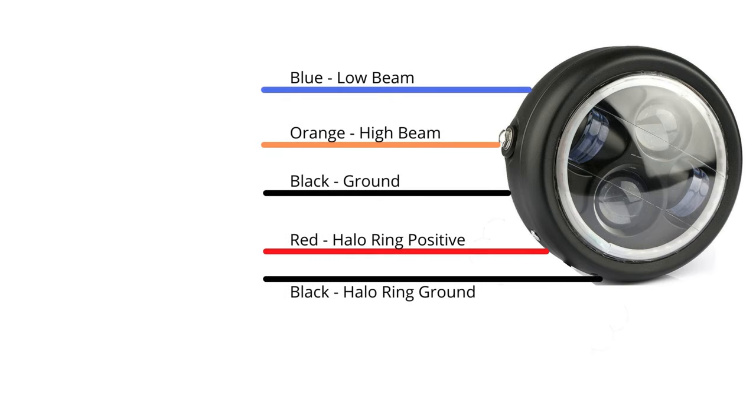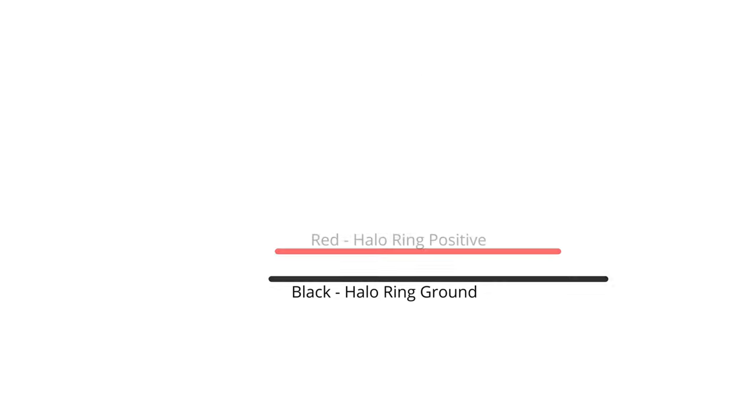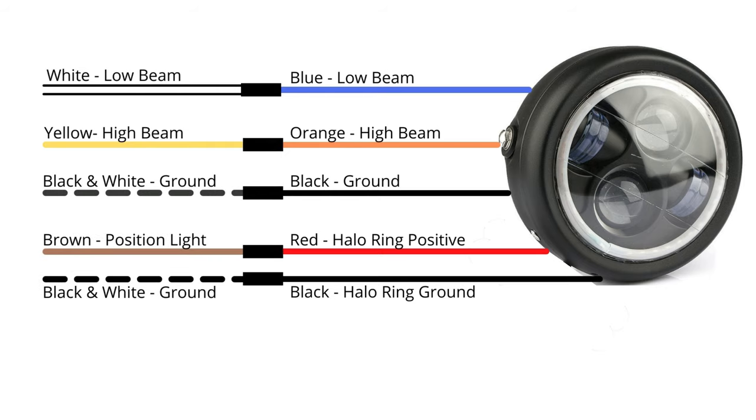Moving on to the diagram, we're able to see that on the headlight itself: blue is low beam, orange is high beam, black is ground. And the two separate cables — red and black — are for your halo ring. Red is halo ring positive, black is halo ring ground. So if we match them up to the bike cables: white is low beam, so it would be white to blue; yellow is high beam; black and white is ground; brown is position light; and then another black and white ground to the halo ring. So following that diagram, you're able to match up what goes where.